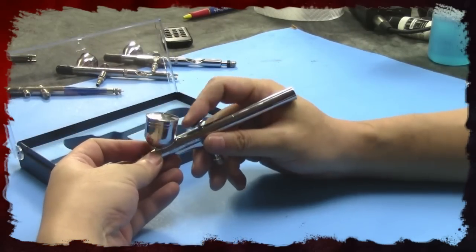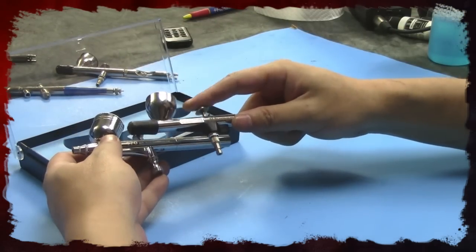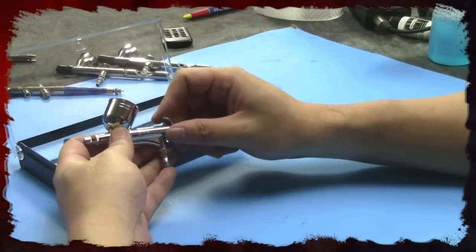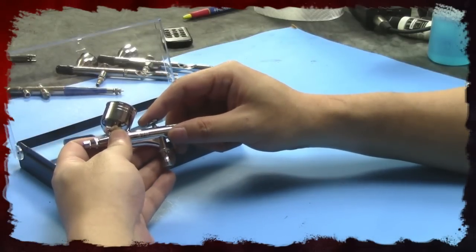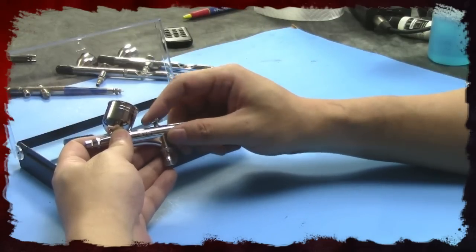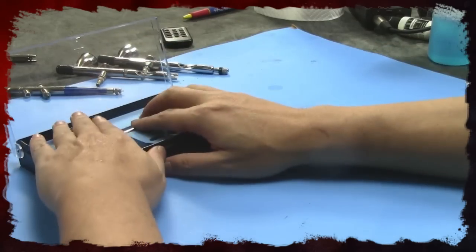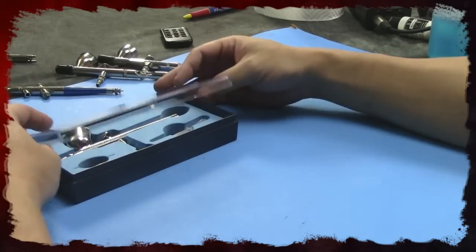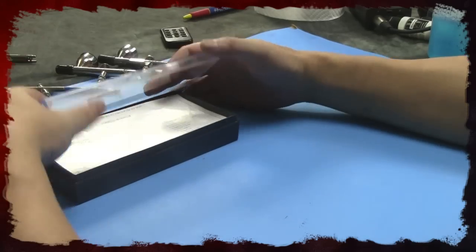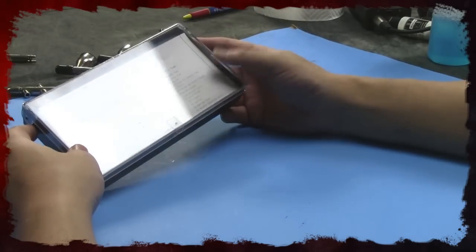Just moving the trigger — when I press down and pull back, there's about a millimeter or two before it starts pushing paint out. There should be no margin of error; you should be able to start pulling back and have paint come out immediately. Even so, the feel is cheap, but you still can learn from it. If a $20 or cheaper airbrush is the only budget you have, it's out there — we'll see how it sprays in a bit.